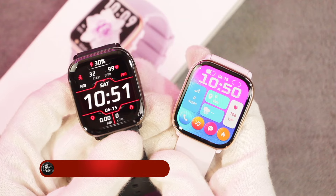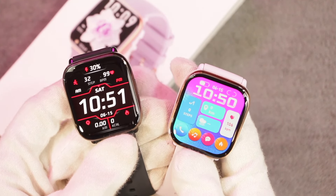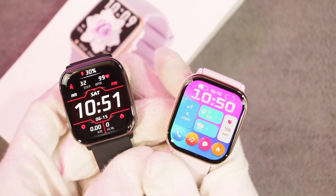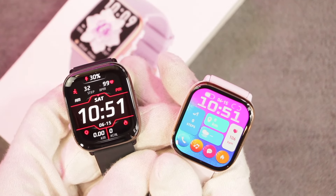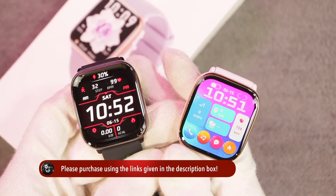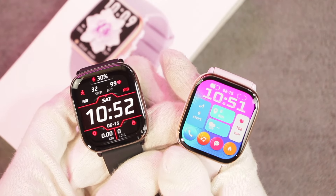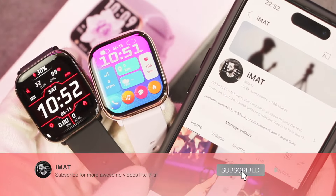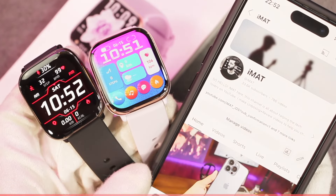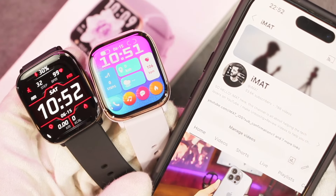That's everything from today's video on the HD12 smartwatch. In my opinion it's a perfect smartwatch for anyone looking to buy one — it has an AMOLED display, a small 40mm dial, always-on display, health sensors, and wear detection, and the sleep tracker worked fine. The purchase link is in the description below. Make sure to hit subscribe and turn on notifications — I'll catch you in the next one.